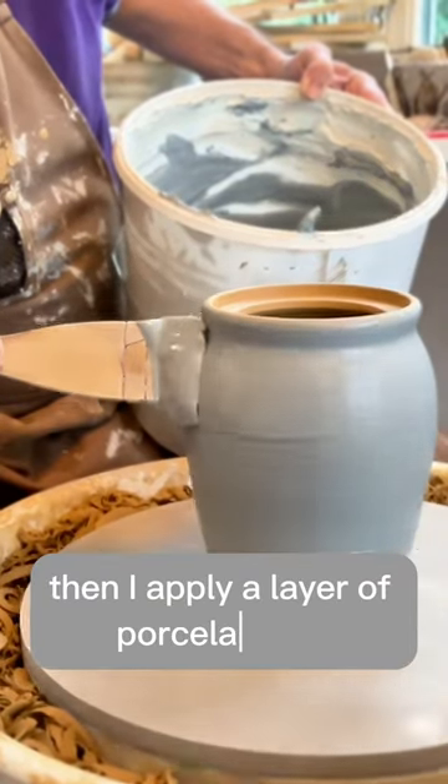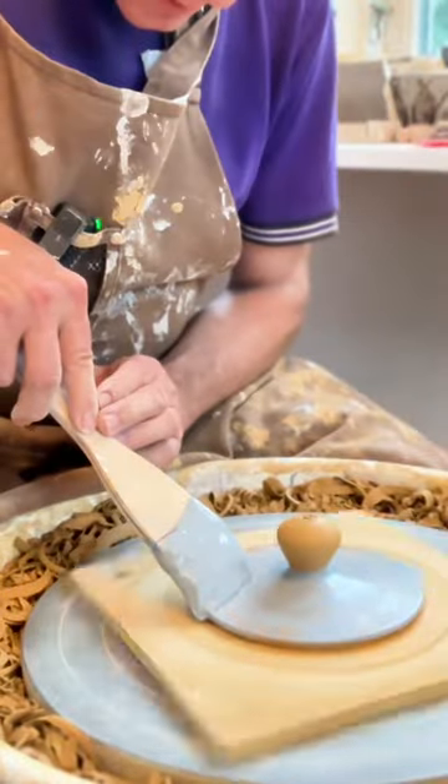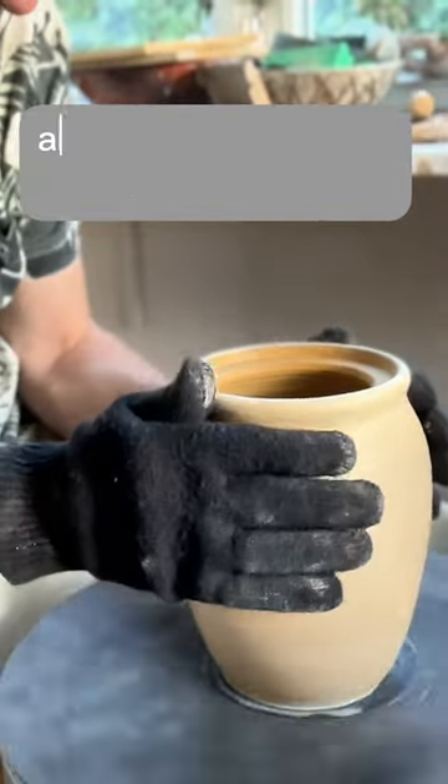Then I apply a layer of porcelain slip to turn the dark clay white. Finally, I add a layer of terra sigillata and burnish it to make it shiny.